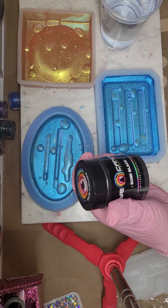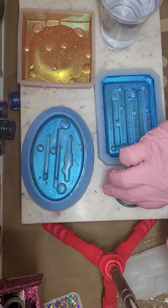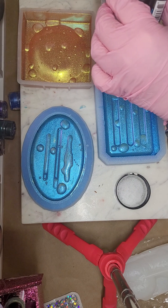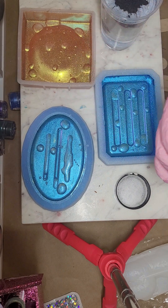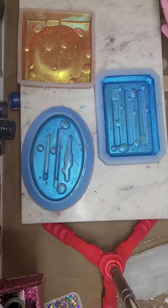I'm adding eye candy sumi black — oh my gosh, this one's getting low! I'm pretty generous with this stuff because I like a deep, well-covered black. I'm going to mix this in, and then the last step, which we're doing today, is just to pour in the black resin and let it cure.